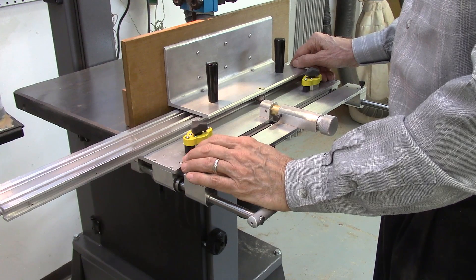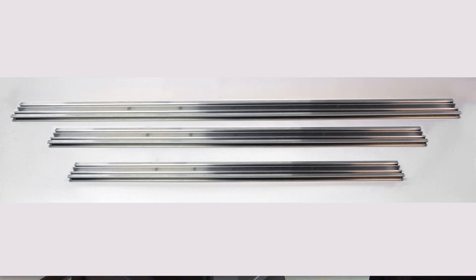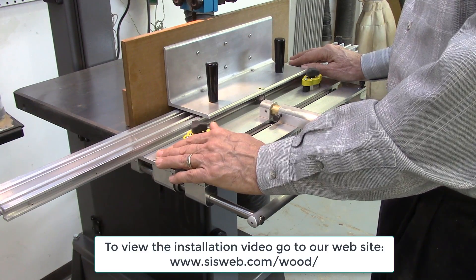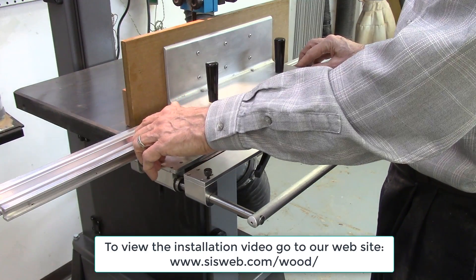The standard rail on the AccuSlice system is 36 inches long, which will permit the cutting of boards up to 24 inches long. Additional rails of 48 inches, 60 inches, and 72 inches are also available for cutting longer boards. These rails are easily and quickly attached and removed from the AccuSlice table, held in place with two alignment pins and three mounting bolts.